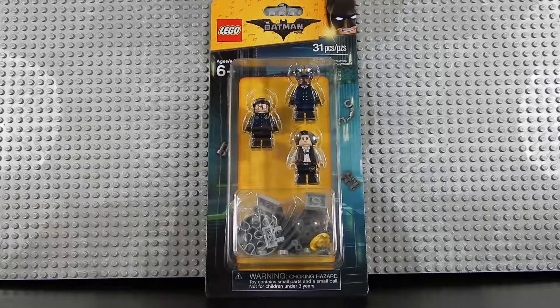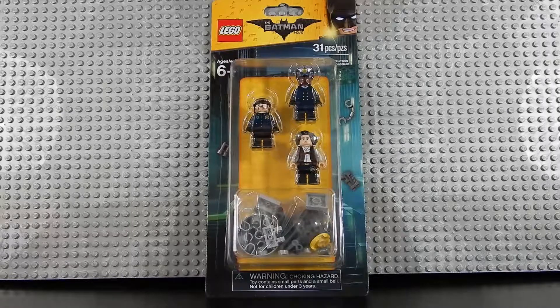Hello friends, Christian here with Brick Life Crisis, and today we're taking a look at the Lego Batman Movie Minifigure Accessory Pack. This consists of 31 pieces and includes 3 minifigures. Let's crack it open and see what's inside.